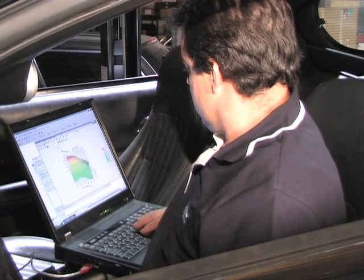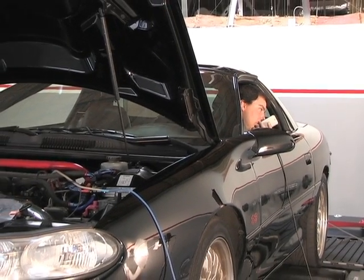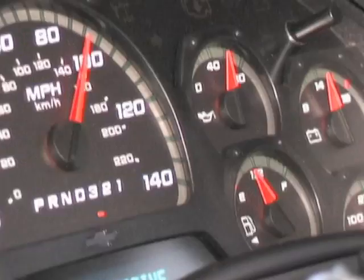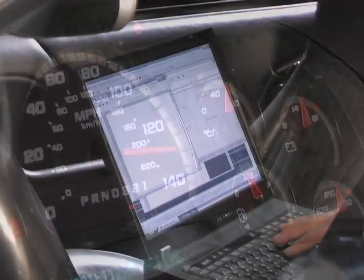A lot of people are intimidated by tuning their car and they think it's only for professionals. Well, we have the guys from HP Tuners here in the Power TV Garage to show us that is just not the case. Today we're going to dyno two different cars, tune them, and then dyno them again. We're going to learn exactly how to use the HP Tuners software and even learn the core technology behind it.